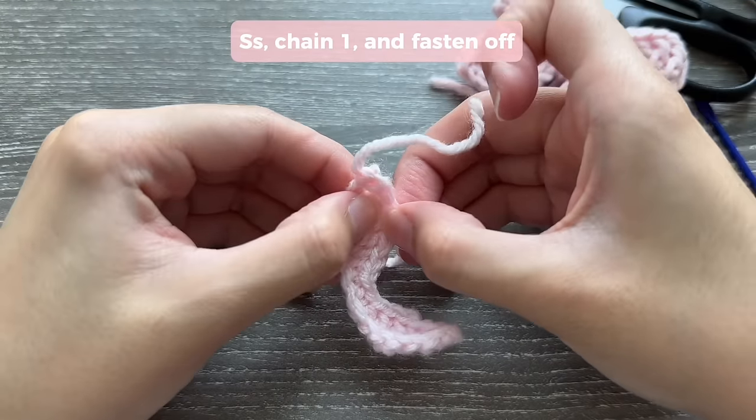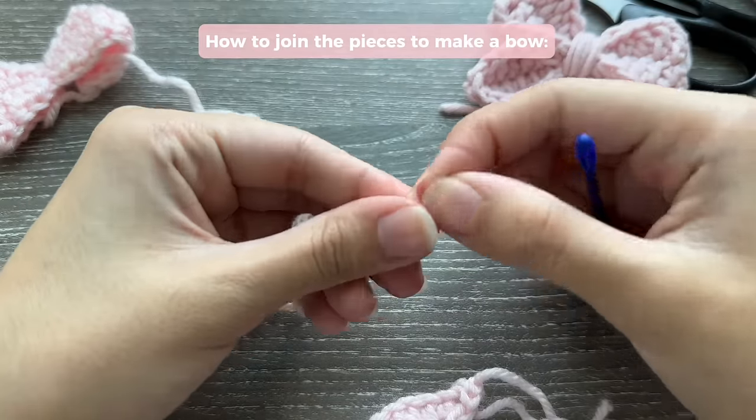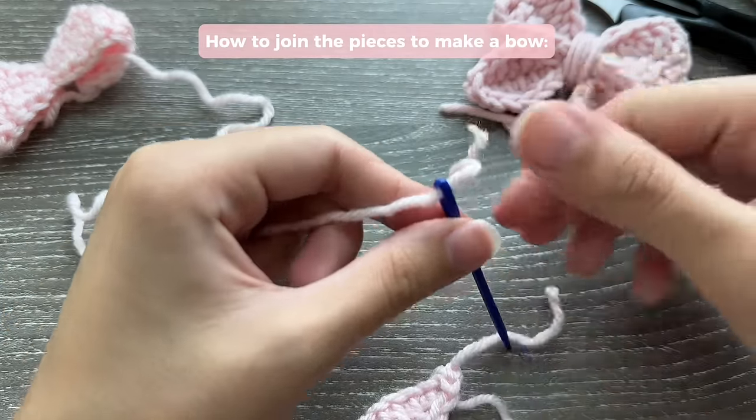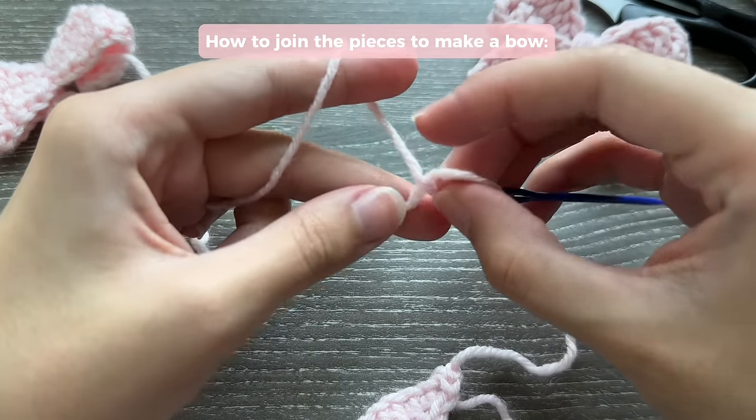To join the two pieces together, get your plastic needle. If you can't find these in your local craft stores, I have them linked on my Amazon storefront.